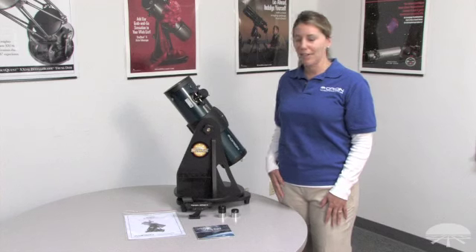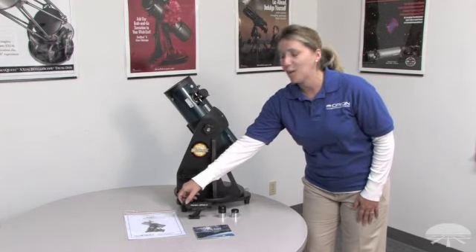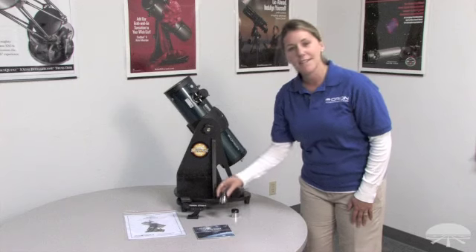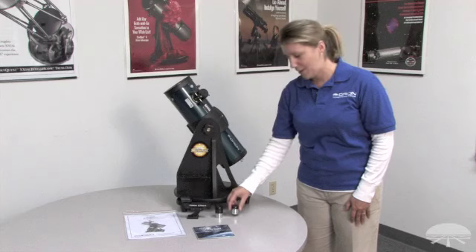These are the items that come included with your Starblast 4.5: the telescope and the base, which come assembled; the Orion Easy Finder 2; a 17mm eyepiece; and a high power 6mm eyepiece.